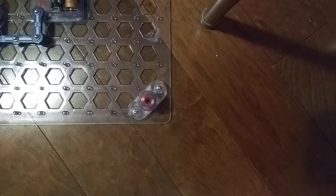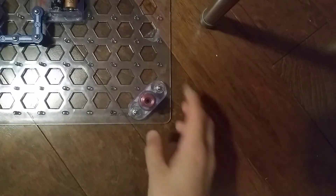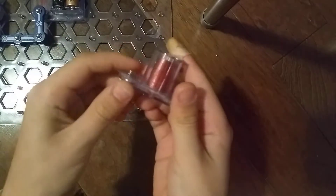Hey guys, and welcome back to a Snap Circuits Parts series. In the previous video, we did the M2 meter. Today, we are going to do the M3 electromagnet.